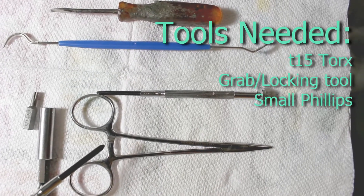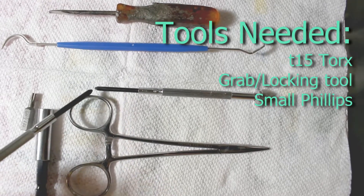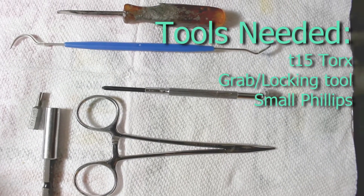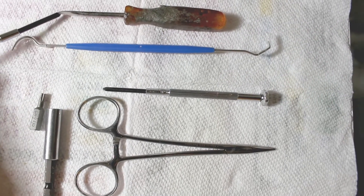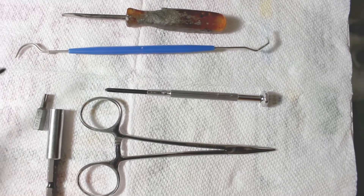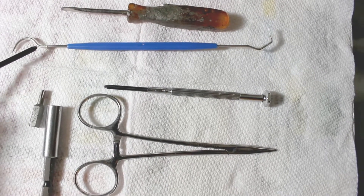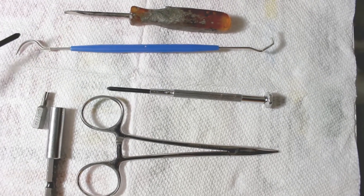This is great because it holds the springs while you manipulate them. You're going to need a small Phillips screwdriver to take apart the screws on the housing of the CD player itself. Assistant tools would be a small thin flathead screwdriver and something like a dental pick. Dental picks are great to pick up a spring in case it pops off and goes into the mechanism — you can reach in, grab it, and pull it up.